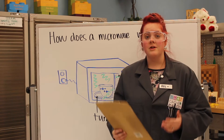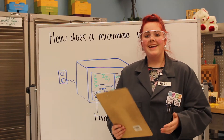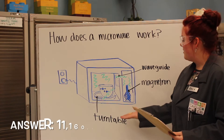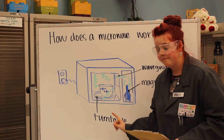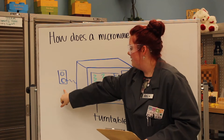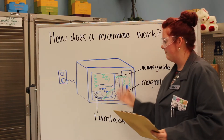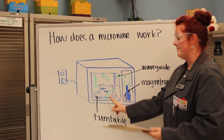Light travels at 300,000 kilometers per second, or 186,000 miles in a second — that's really really fast. A microwave is encased by metal, and the metal combined with the electricity it gains from the cord is how it uses electromagnetic power. It keeps all of the energy inside the microwave so that we're safe, because microwaves are very powerful.